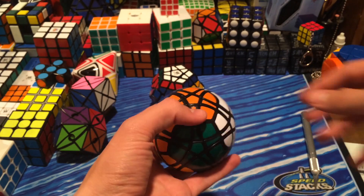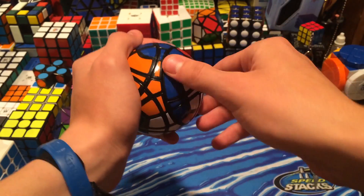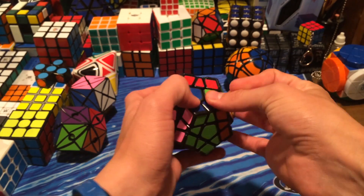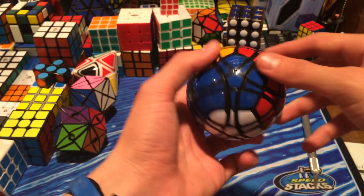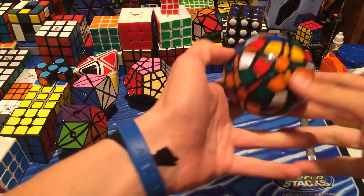I'm not sure where this is made from, but the turning quality is pretty smooth — actually really smooth. Megaminxes are already really hard to turn, and with the ridges it's a little bit better, but without ridges, making it even rounder makes it a little bit harder to turn. However, it is very smooth and should be fun to solve.